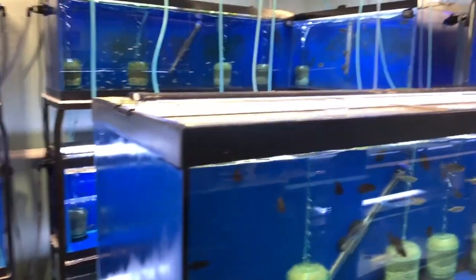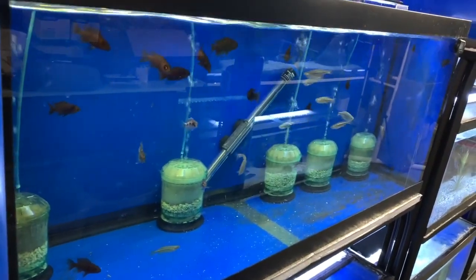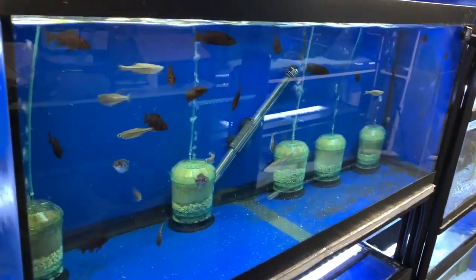With grow out tanks, you need to plan your species. My rule of thumb is that every species needs at least four grow out tanks, because you have various stages of fry at any given time.